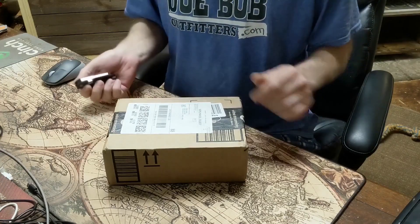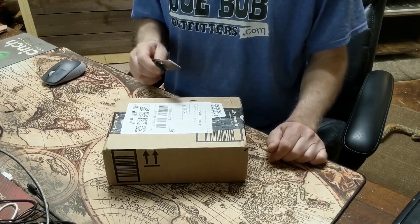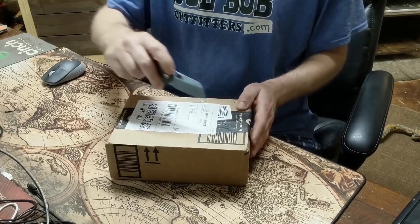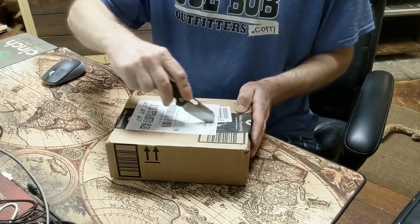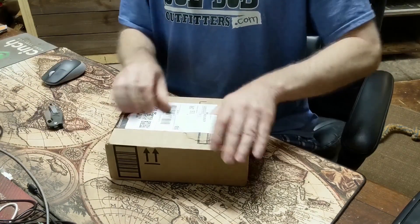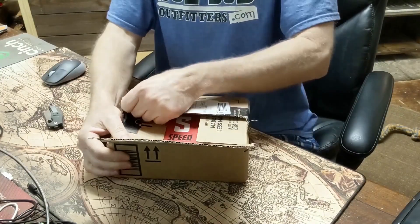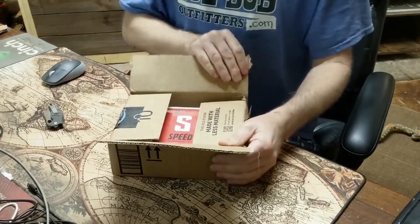Right now at this awkward camera angle I'm going to open the box just so you can see what's in here, and then I'm going to set it up and dual boot it with Ubuntu or Xubuntu 23.04.